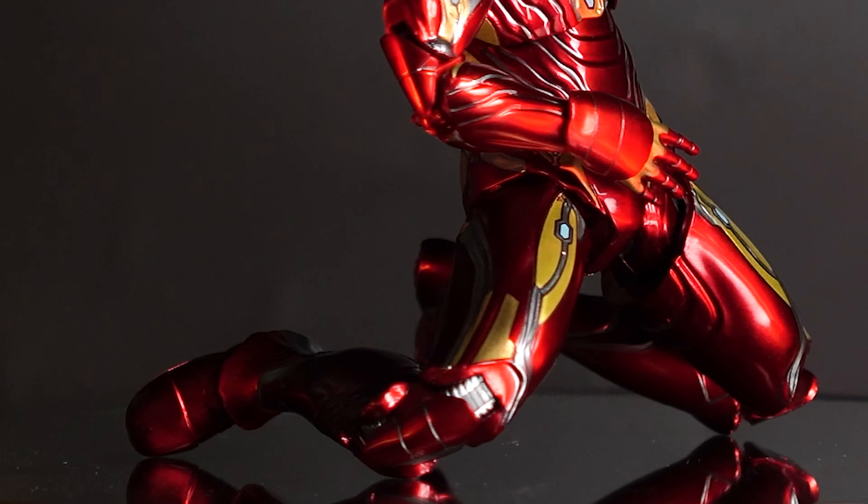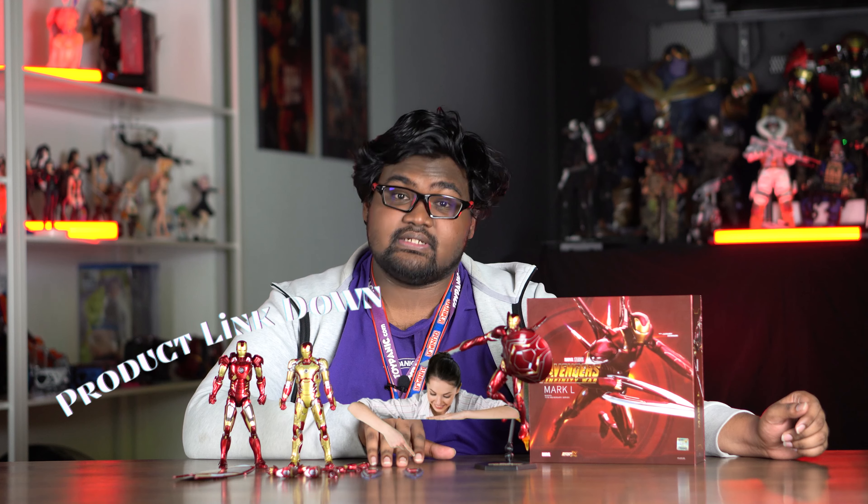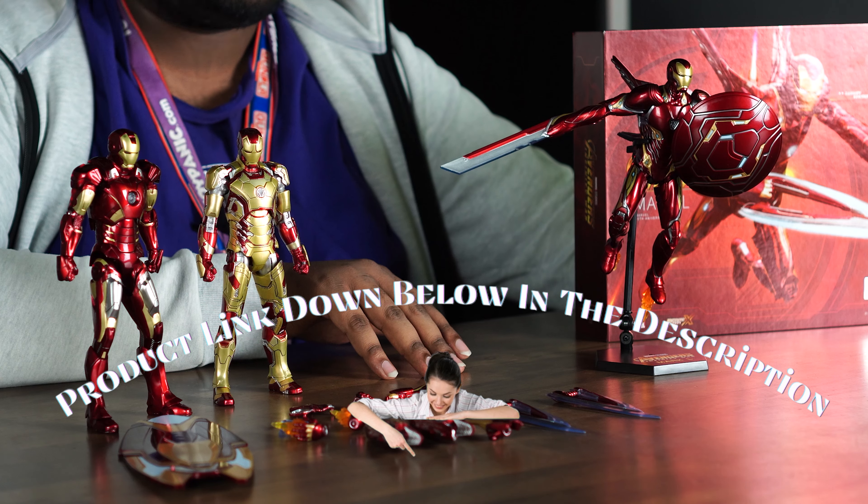That's it for the review of this week's What's New to Unbox. If you want more information on the Iron Man, you can go to our website through the link in the description. If you enjoyed the video, give us a like and subscribe — see you in the next What's New to Unbox!